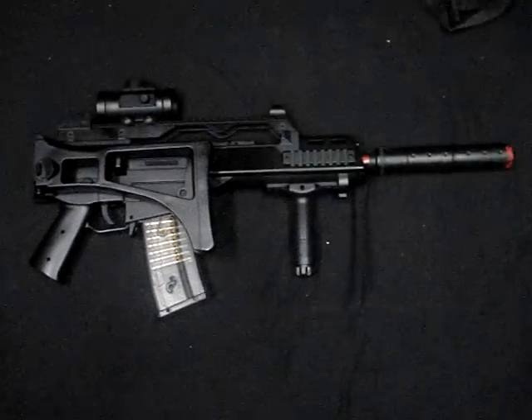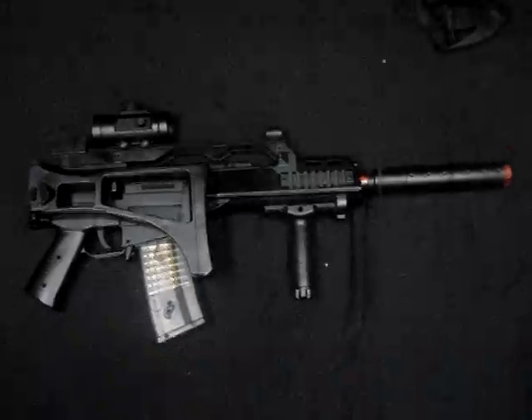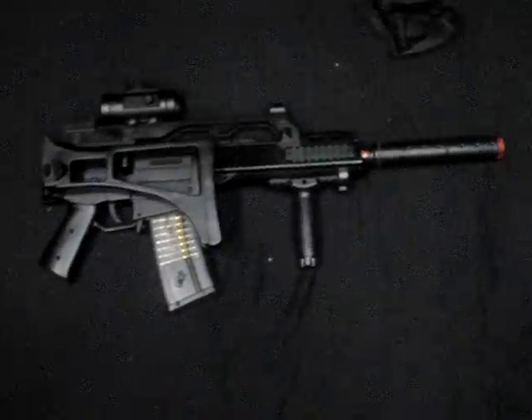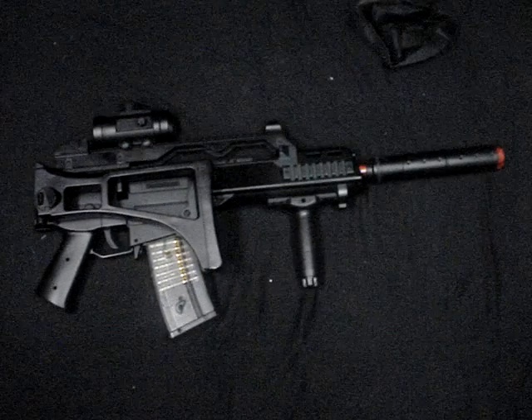This is the review of my DE G36C. To get started, people say this is a really crappy gun — I beg to differ. This is actually a really good gun.